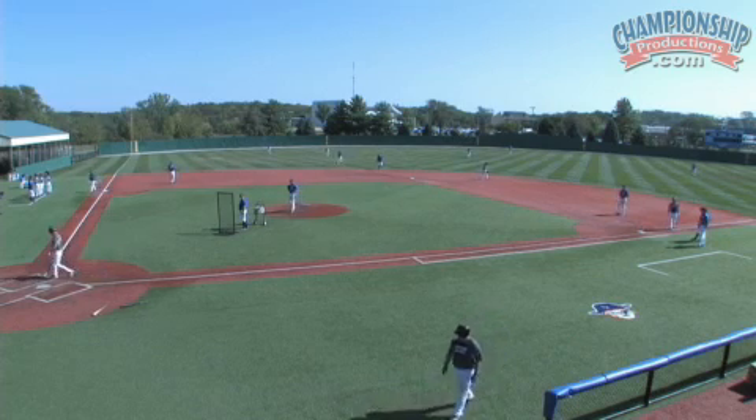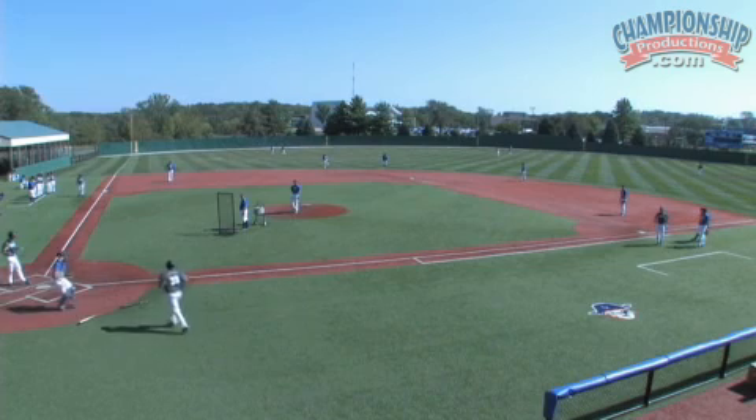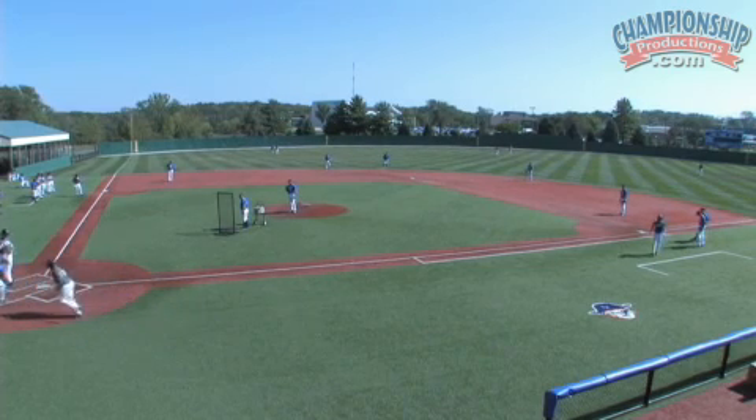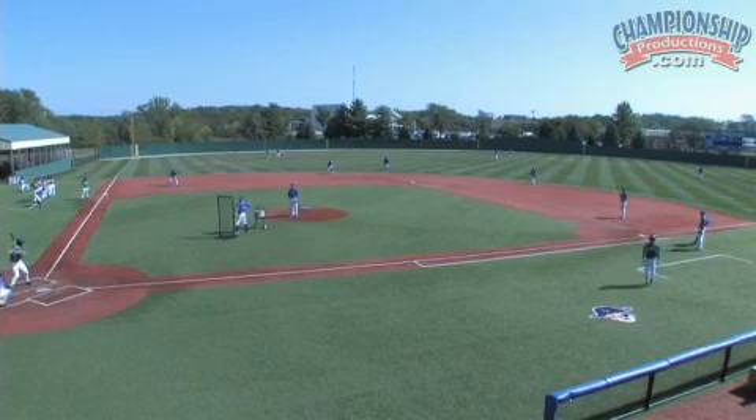That's the situation right there with a young group at junior college, and we obviously have a lot of freshmen and they're learning what to do. Balls like that where they're supposed to be tagged up or halfway — Coach Allison is obviously talking with them on that.